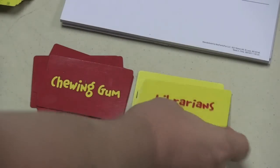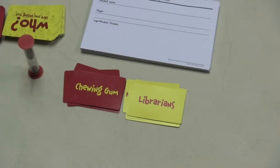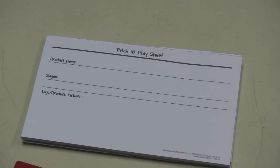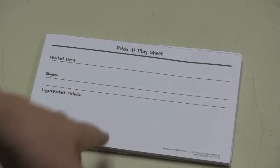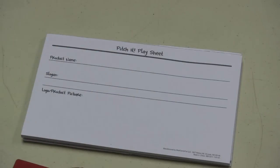There are all different combinations — sometimes things like selling chewing gum to librarians might be a difficult pitch to make. Whatever it is, you then use the Pitch It play sheet to write the name of your product, your slogan, and draw a picture of the product logo — all while the timer is running.